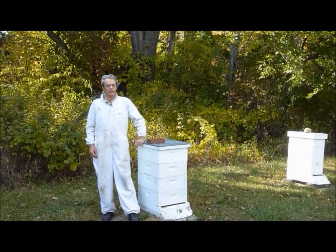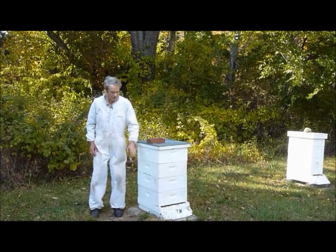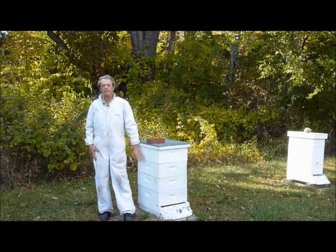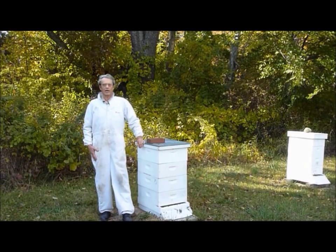Building your own beehive is easy on your budget and you will end up with first class stuff. In this series of videos we will show you how to build a beehive — from the hive stand at the bottom to the telescoping cover at the top and everything in between. It is a great winter project. So join us as we learn how to build a beehive in the beekeeper's workshop.